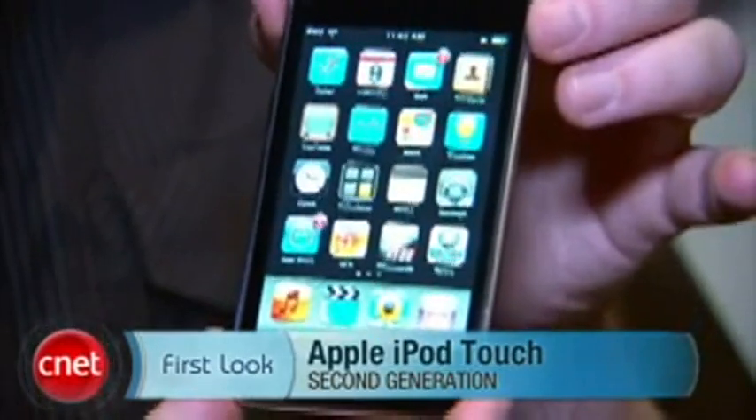This is version 2.0 of the iPod Touch hardware. The actual firmware on here, version 2.1, is available for both the new iPod Touch and the prior version of the iPod Touch.